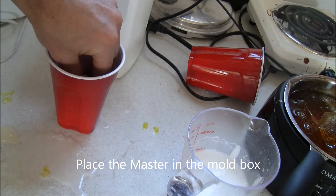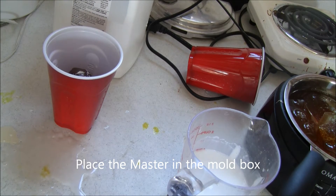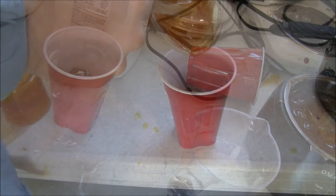He is then placed carefully into the cloning box, also known as the mold box, or in this case a plastic cup.